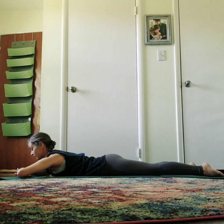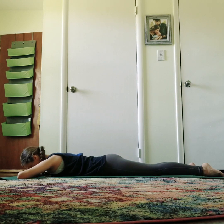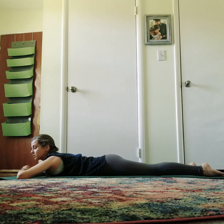Bring both hands in front of the forehead and rest the forehead down. This is your neutral space. Instead of going into a forward fold, it's nice to find a neutral space or even a gentle twist, which we'll do in a minute. Take your gentle space. Next one is Sphinx pose.